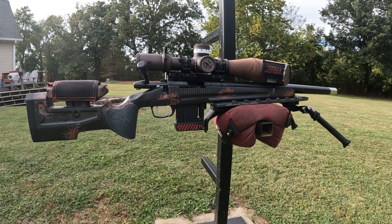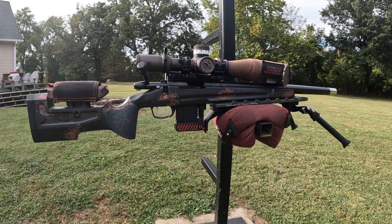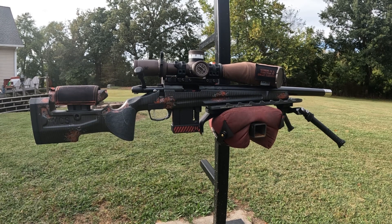I just like transitioning between all the rifles I've got — if y'all are watching my channel, you know I've got a few. The MCR ModX — that's the one I'm going to be shooting for the next little while. Thanks for watching.